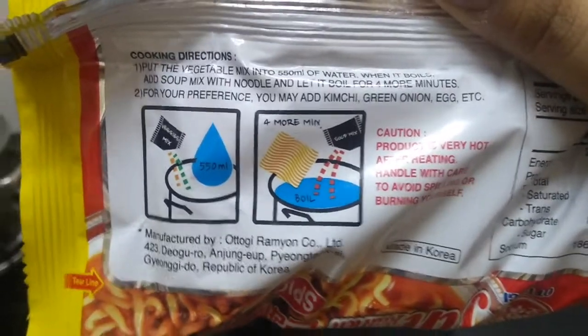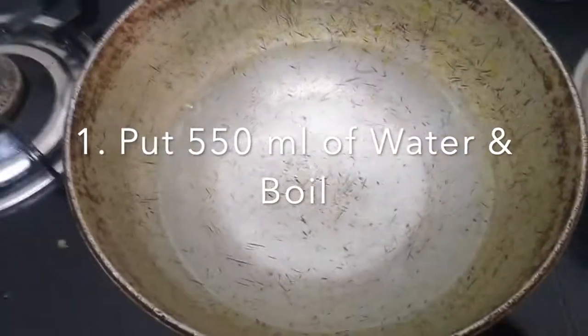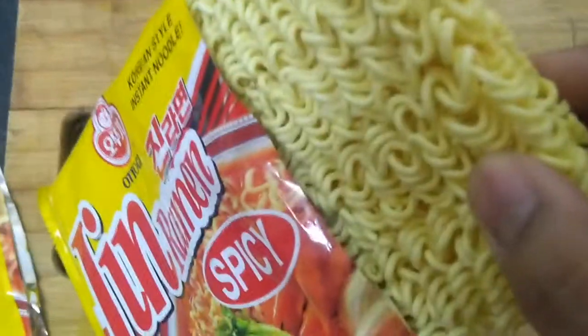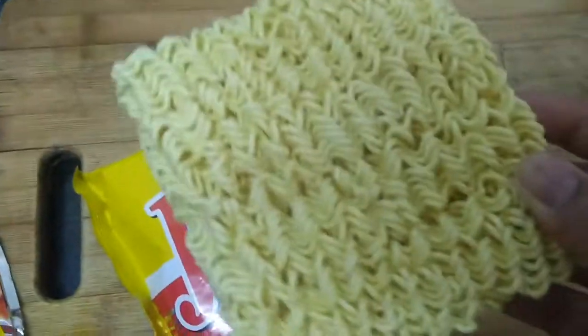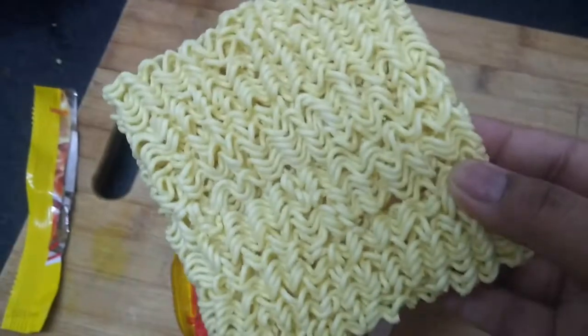550 ml means it's going to be a soupy ramen. I've poured my 550 ml of water — it seems a little less. This is our Jin Ramen. I really like the quality of the noodles; it's very similar to Shin actually, which is good. The ramen seems pretty thick and curly as usual — I love this texture a lot.